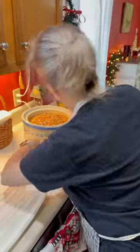I'm gonna go ahead and put this in the crock pot and put it on low.